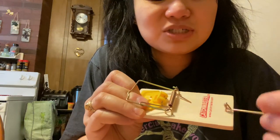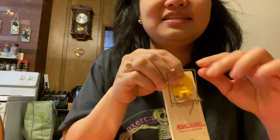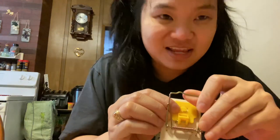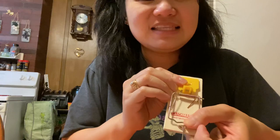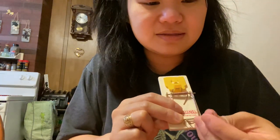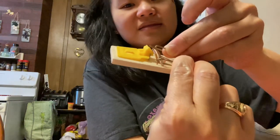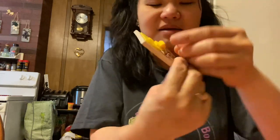So ito, dadaan mo siya — nakalaylay lang yan dyan. Tapos ito, ito ang papatay sa daga at sa daliri ninyo pag nagkamali kayo. Ilagay lang yan sa baba, tapos ito, i-hook dito — ganyan siya. Itaas lang ninyo yan.